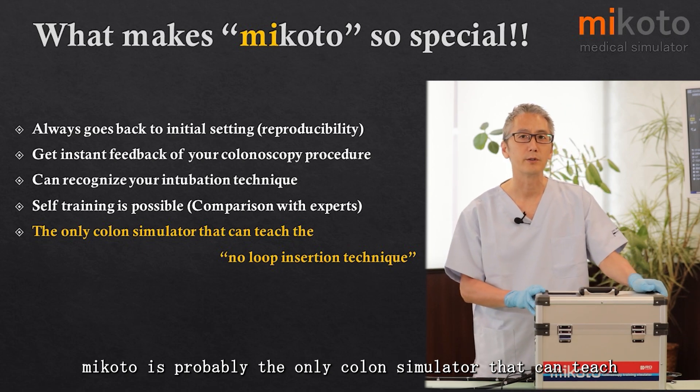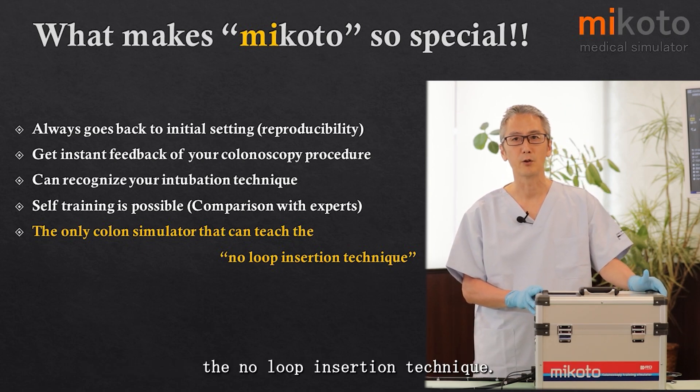Mikoto is probably the only colon simulator that can teach the non-loop insertion technique.